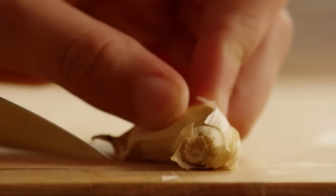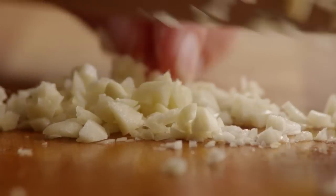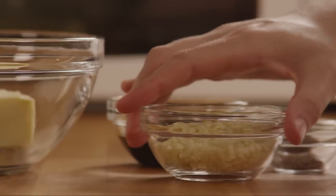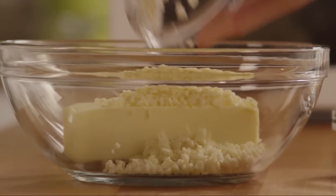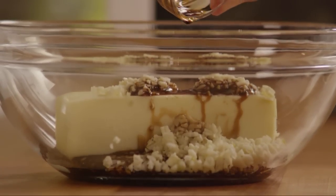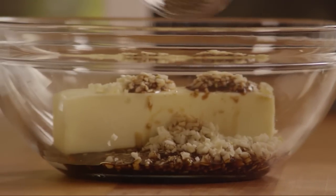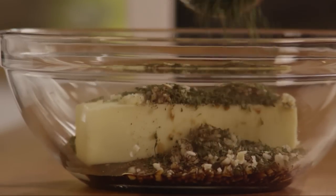Peel and mince enough garlic to make 3 tablespoons. Add half a cup of butter into a medium microwave-safe bowl. Add the minced garlic, 3 tablespoons of soy sauce, a quarter teaspoon of ground black pepper.